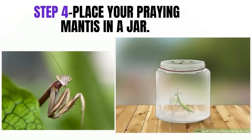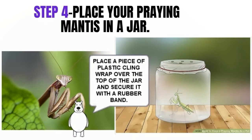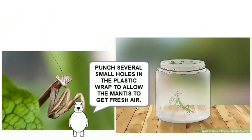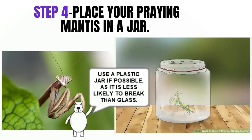Step 4: Place Your Praying Mantis In A Jar. A large empty jar that can hold 16 fluid ounces (473 ml) or more should work nicely. Place a piece of plastic cling wrap over the top of the jar and secure it with a rubber band. Punch several small holes in the plastic wrap to allow the mantis to get fresh air. A large peanut butter or kimchi jar should work well. Use a plastic jar if possible, as it is less likely to break than glass.